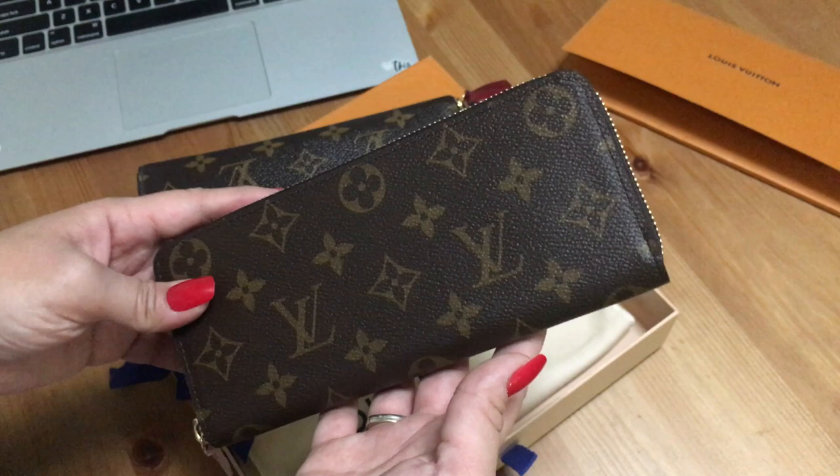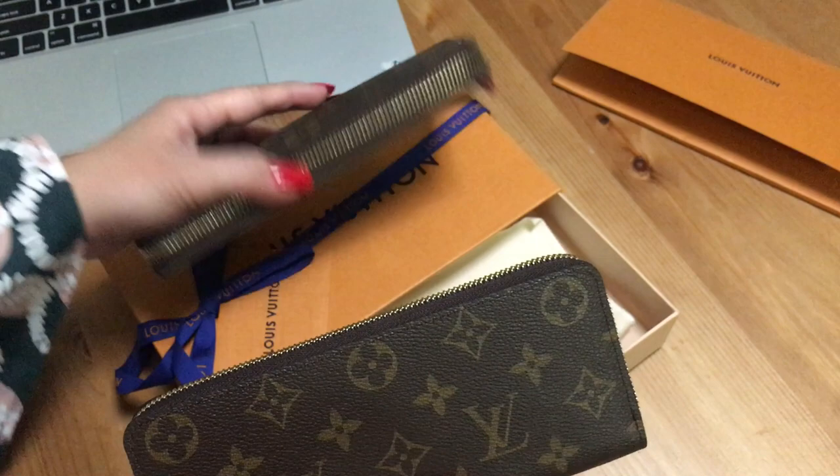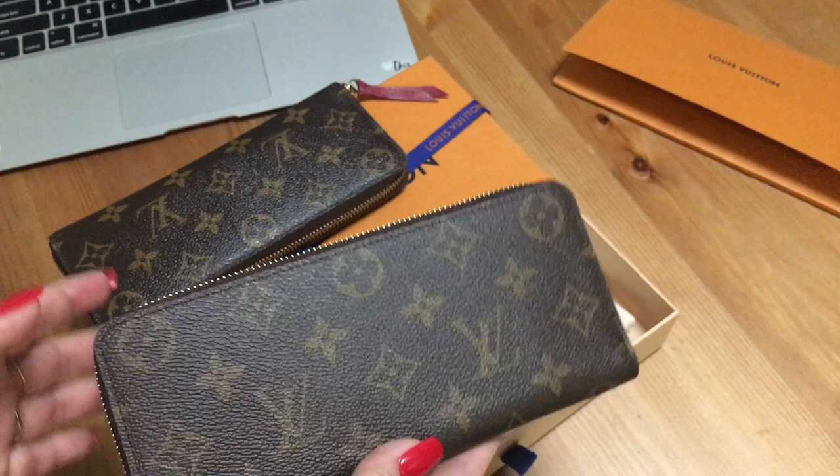With 13% tax, it came to $717 Canadian dollars for a wallet. For that kind of money I was expecting this level of quality. My old one has been perfect — I've used it for years, it's never given me issues, and that's exactly why I decided to get the same design and canvas but in a different lining.